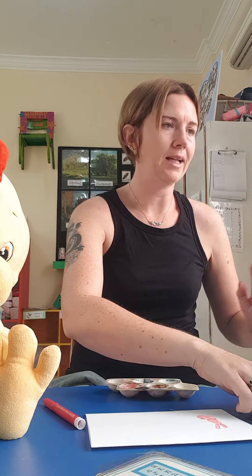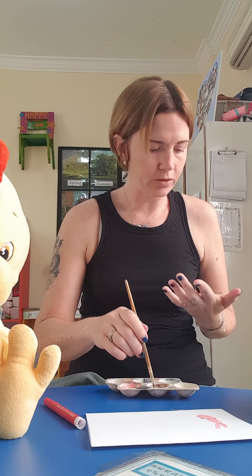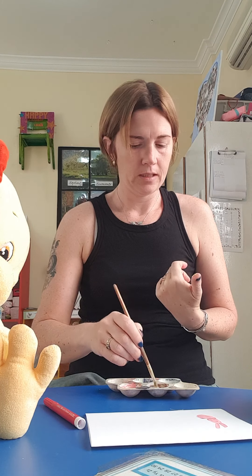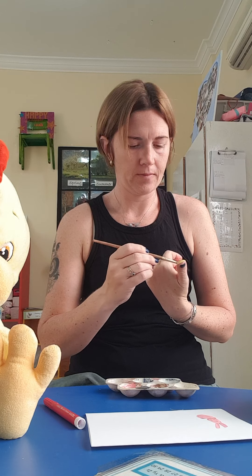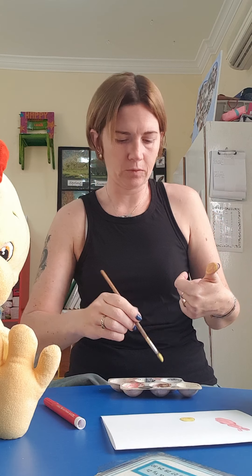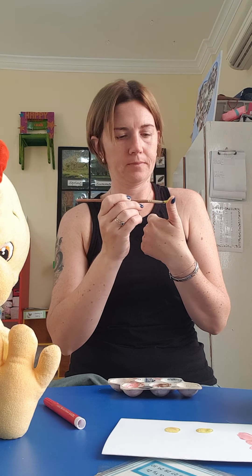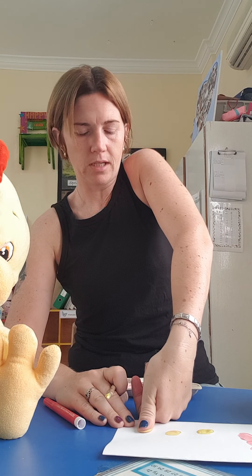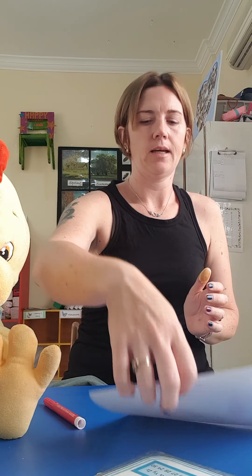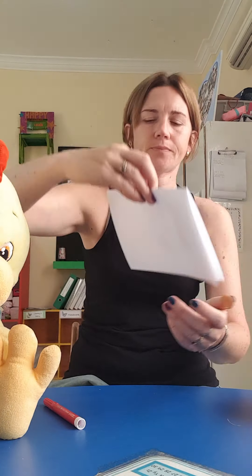Now I'm going to get a clean brush. I'm going to use my thumb again and paint it yellow — like that. I'm going to do three: one, a bit more paint, two, a bit more paint, three. So that's pink and yellow. Can anyone guess what I'm making yet?